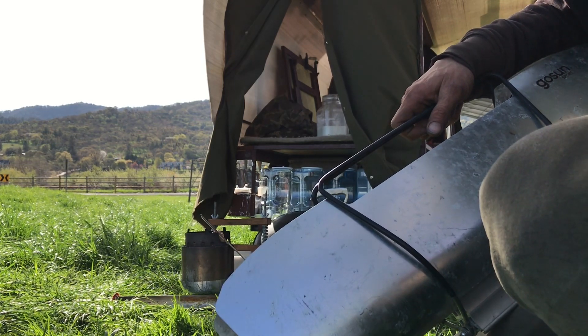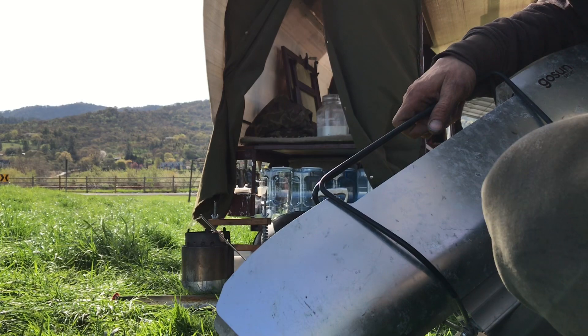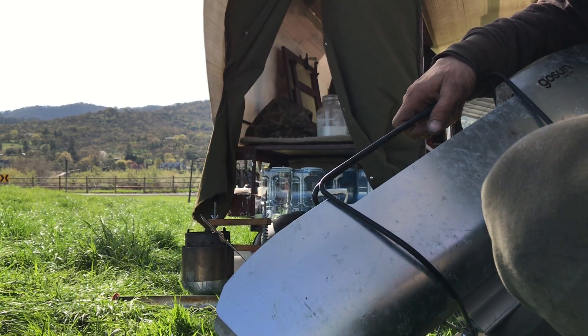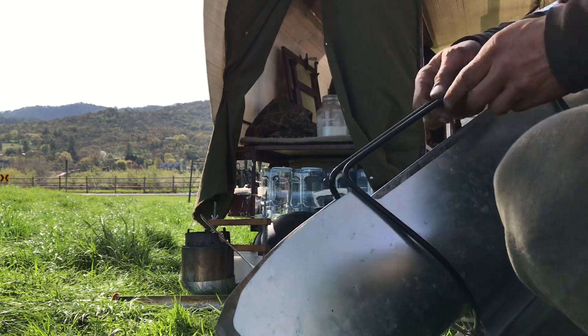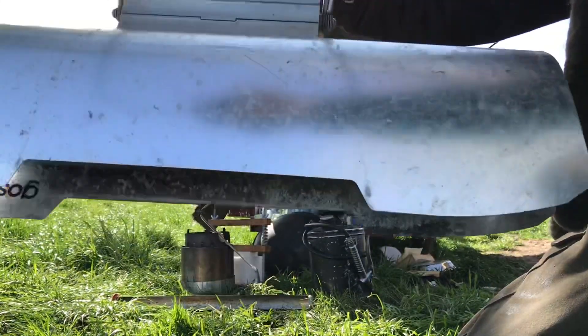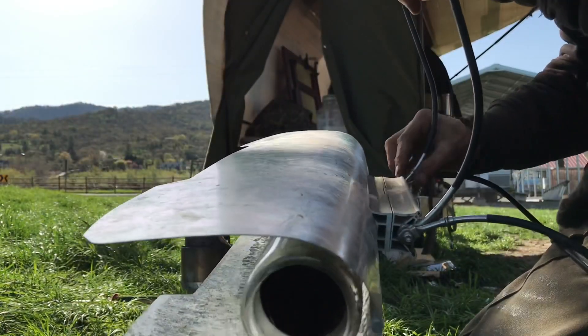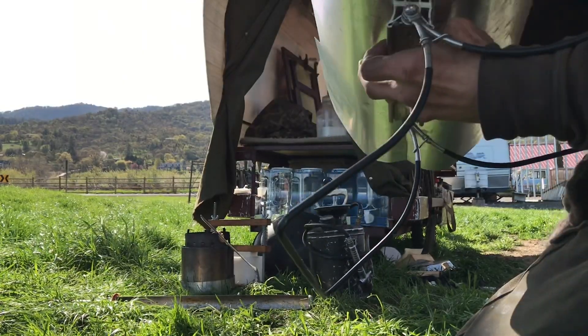Are you guys done yet? These roosters call all day long. Alright, I just want to show you guys this. I used to love opening this and just setting it out and cooking.